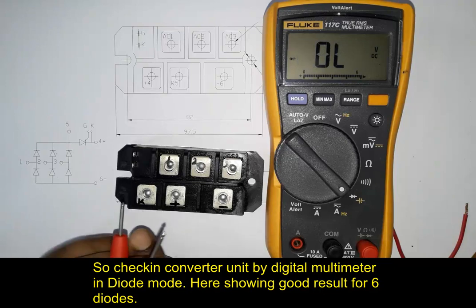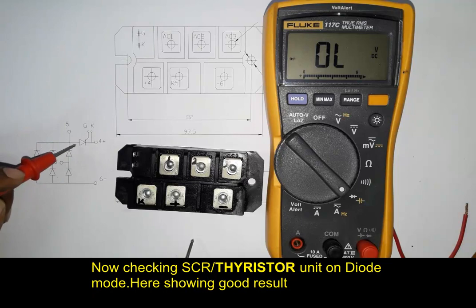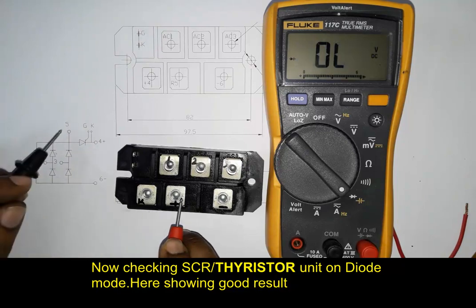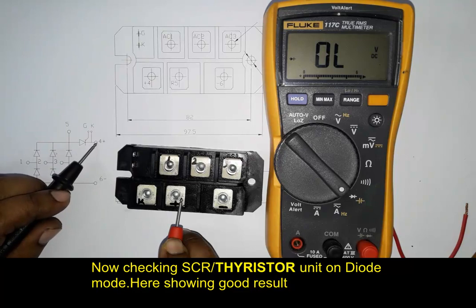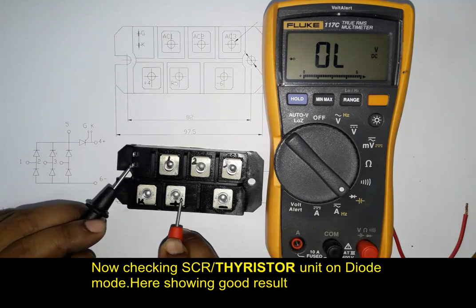We are testing the DC converter output — positive and negative. There is also a thyristor for switching. The converter positive terminal is used as the anode terminal. This is the cathode — two terminals are used for cathode: this one and this one.